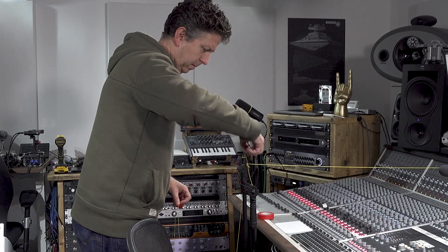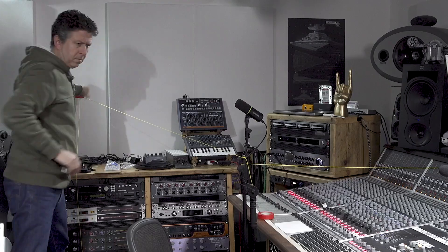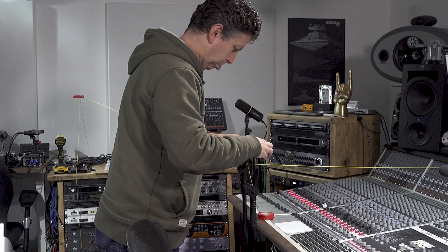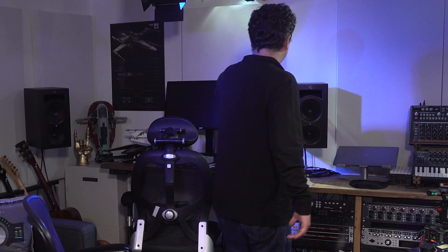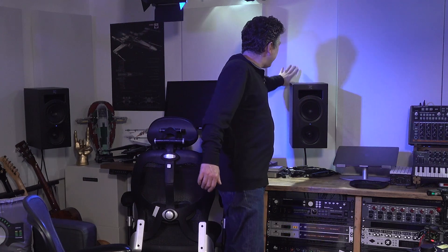From doing a bit of research and talking to some of my new friends at Dolby, I found out that the sides should be 100 degrees, plus or minus 5 degrees, from centre. So I got some string, a mic stand, and a protractor app, and worked out that 100 degrees from the sweet spot put me between these two acoustic panels — very handy that I didn't have to start moving the acoustic treatment around.